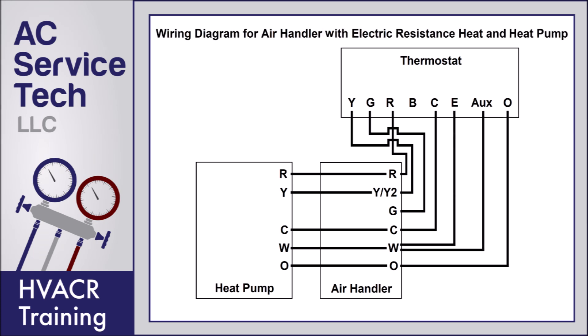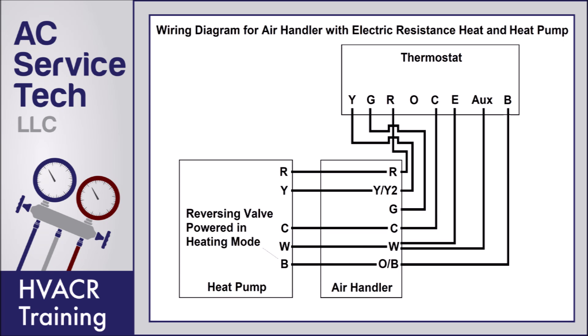Here's a wiring diagram for an air handler with electric resistance heat and a heat pump. This is going to be able to provide heat and air conditioning as well as have the electric strip heating as a backup for the heat pump. You see that O is wired for the reversing valve, and then you have E and AUX both wired for the electric strip heating. This thermostat is going to determine whether the heat pump can run by itself for heat or if it needs to run the heat pump and the auxiliary heat. The E is if you want to turn it to electric strip heating only.